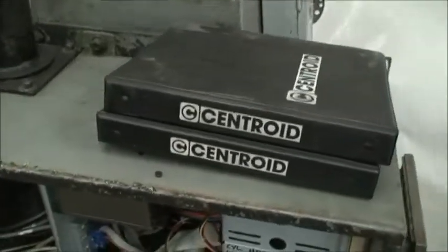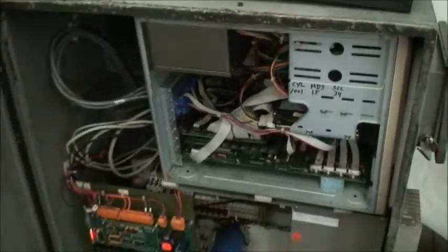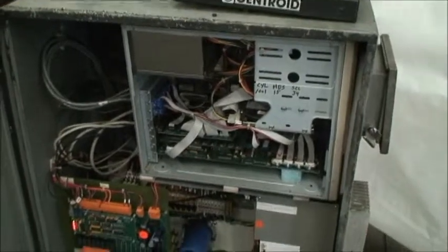It also has manuals for the control and Mastercam. This is the PC here, the drives, electrical panel, and access door for the floppy disk drive.